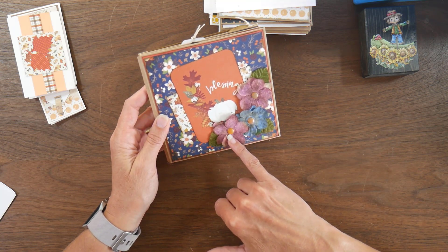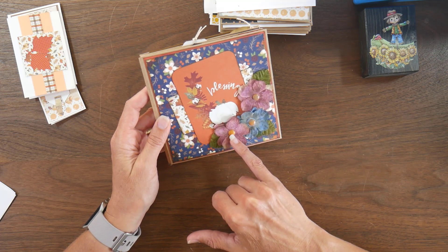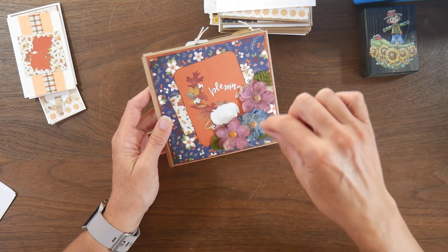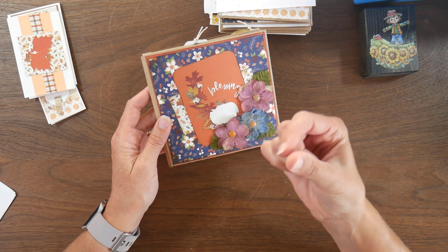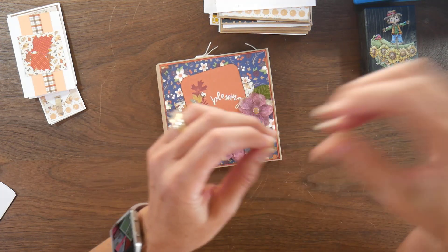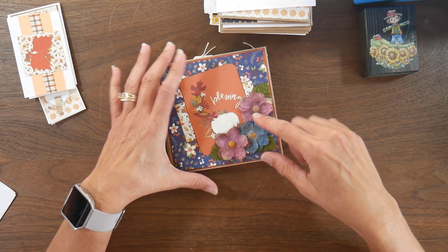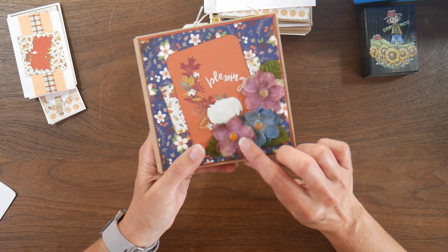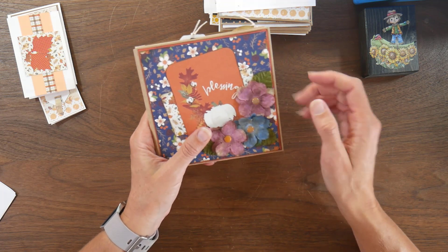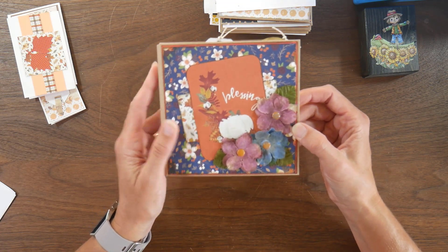These flowers also came in one of the collections. There was a yellow stamen or center in them that poked through on the back — almost as if you would have popped it off a fake flower stem with that little connector. So I pulled those out so the flowers would lay flat, and then just added some orange brads from my stash. I distressed the flowers as well to give them more of a vintage look.